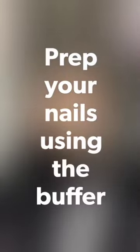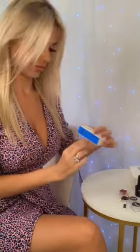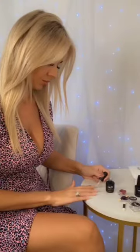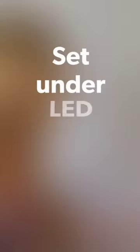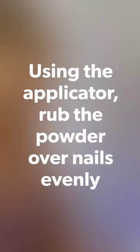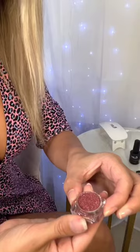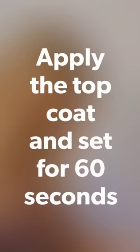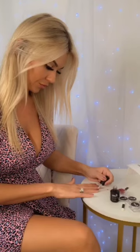This is my nails before. Okay, so this is with one hand done so you can see the difference — you get a really glossy, shimmery finish.